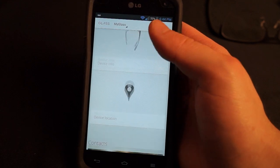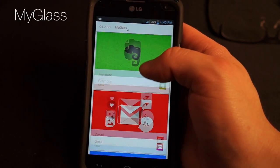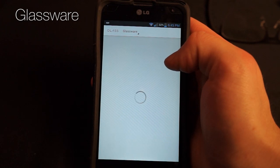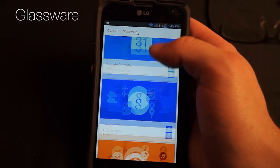The companion app to Glass is called MyGlass, and it lets you manage the device, favorite contacts so you can more easily access them from the actual Glass itself. You can add extra applications called Glassware, connect to Wi-Fi, and even screencast the Glass display to your phone.